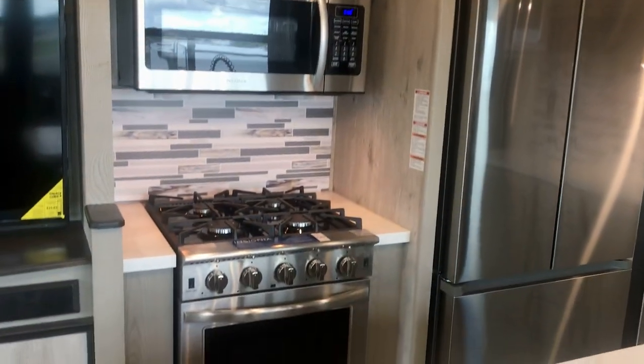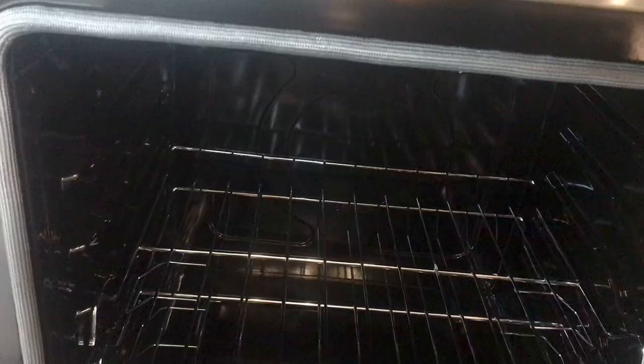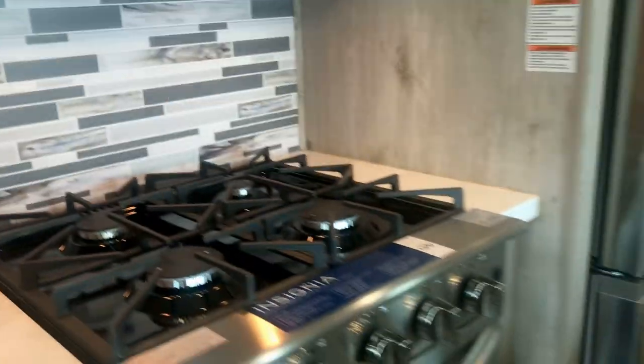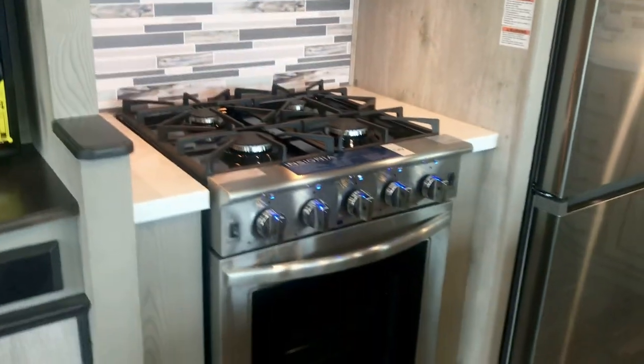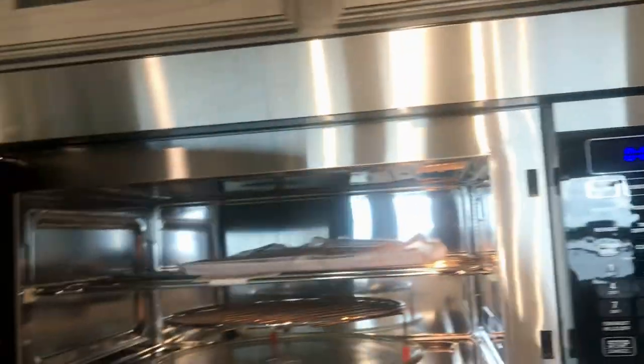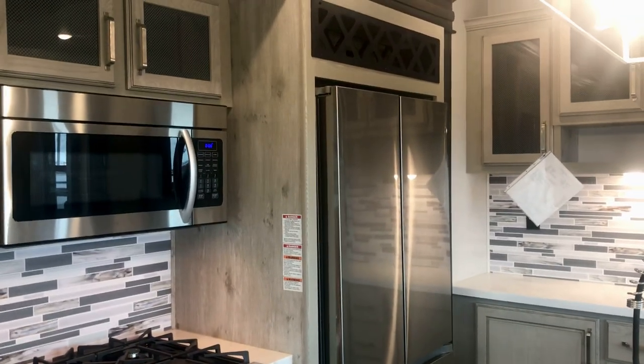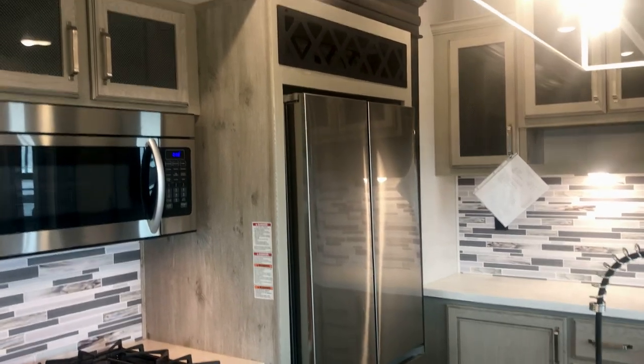This one has a nice kitchen. Look at that stove — it is a residential Insignia stove with a four-burner cooktop and a good-size oven. You can put a turkey in there — this is a full-size oven. Whether you're going full time, doing extended season camping, or snowbirding, this will work for you. It has a convection microwave oven, also the Insignia brand. There's a residential fridge, so if your power goes out or you're hauling down the road, those two 200-watt solar panels on the roof — 400 watts total — will keep your fridge going with your batteries and solar charge controller. There's a wine rack right there for your bottles.